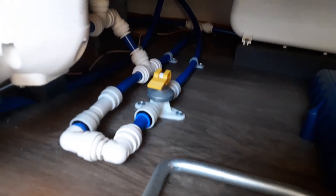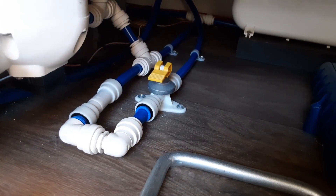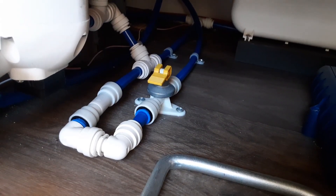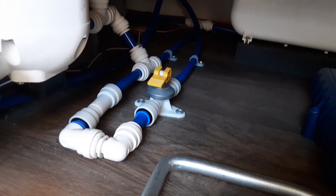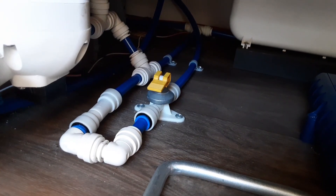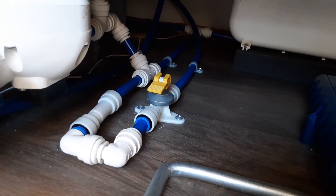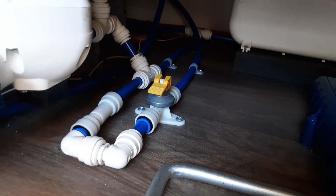First thing you're going to do once you've got the power on is go underneath the seat on the far right-hand side of the caravan and look for the yellow drain-down valve. That valve needs to be parallel with the floor before you try to fill the water system. If that valve is pointing upright towards the bottom of the seat, you will not be able to fill the water system. Once the water system is full, you can then start filling or turning on the hot water systems, whether on gas or electric.